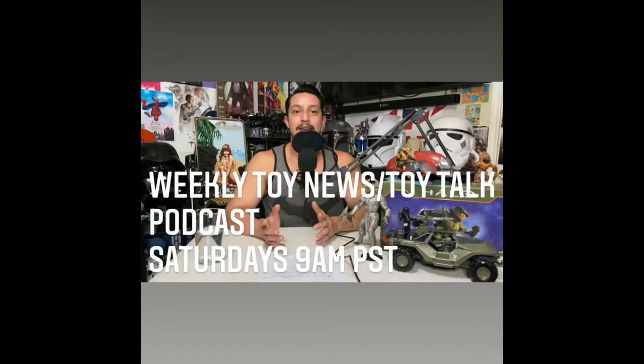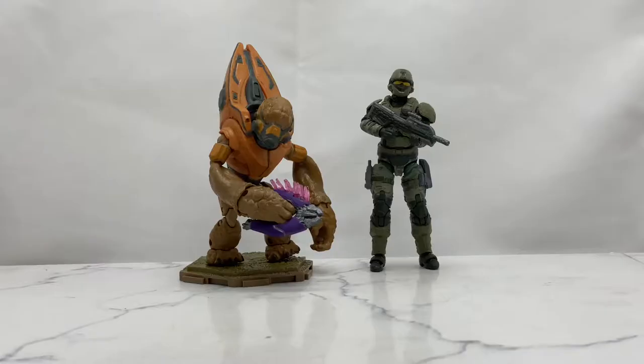As always, the information on this channel is intended for adult collectors and not children. I am your host, Jesse the BatMagic Girl aka The Buff Collector, and once again guys, we are going to be taking a look at the Jazzwares World of Halo 2-Pack: Grunt and UNSC Marine.